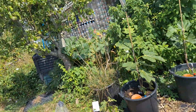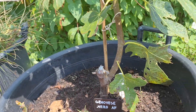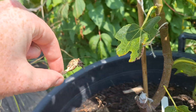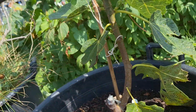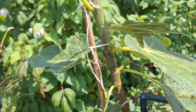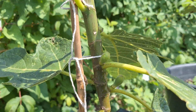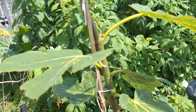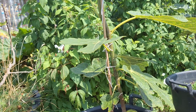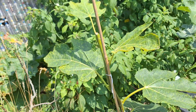Some of them did put out main crop figs, like this one called Genovese Nero — there are the remains of it, a couple, and they dropped them. But now they're really pumping out figs, which is really impressive. Unfortunately it's quite late, but what I'll do is just remove some of them and leave maybe one or two to see if I can get some.